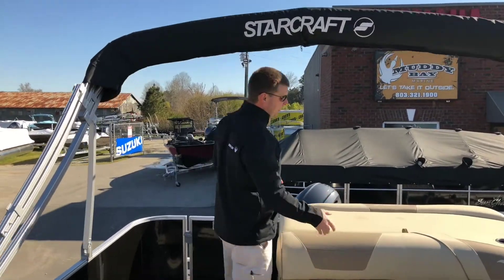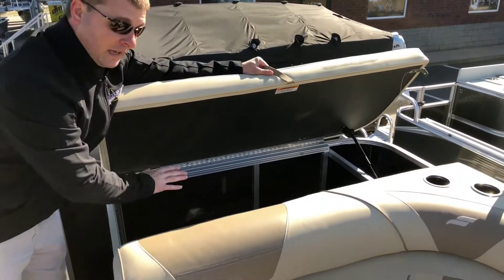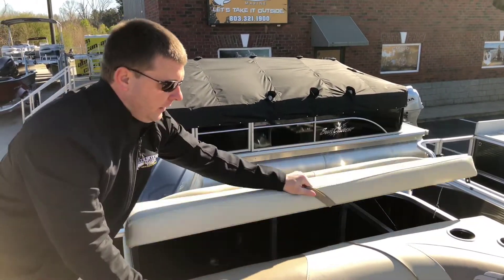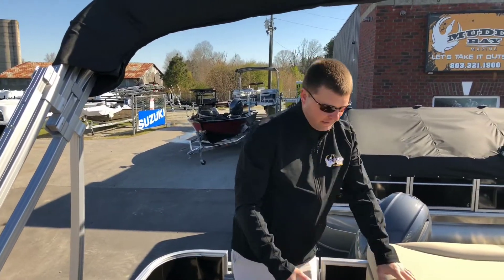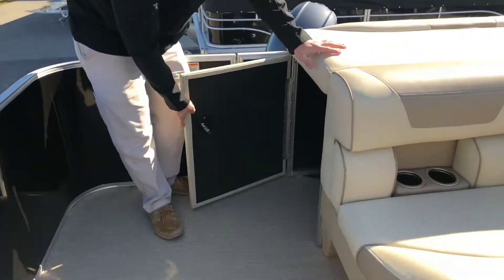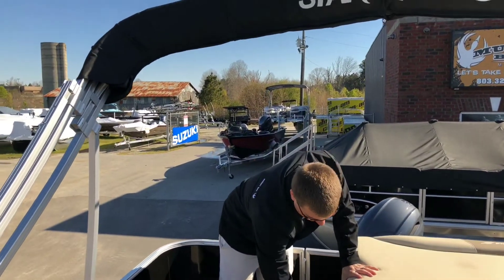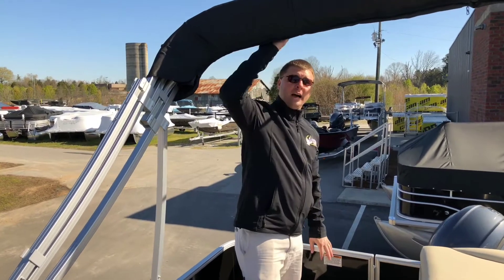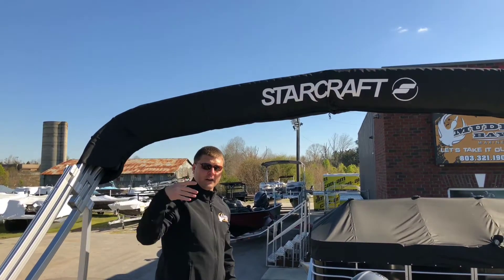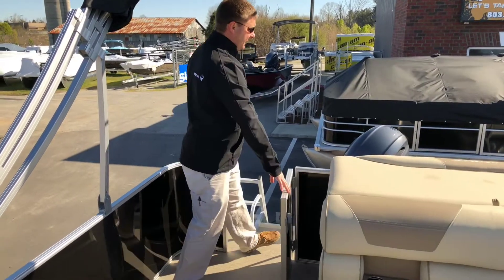There are features galore. A neat feature that a lot of people don't think about: you like to have the sun pad on the back, and a lot of storage is available under the sun pad. But if somebody's wanting to hang out on the deck and your kids are playing on it, you can't access it. Well, StarCraft has now made it a simple little door — you can get in and get things you need out without having to make people move. The 9-foot Bimini is going to cover the entire lounge area back here, and there's easy access to the rear deck.